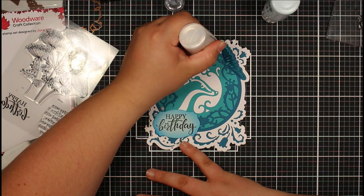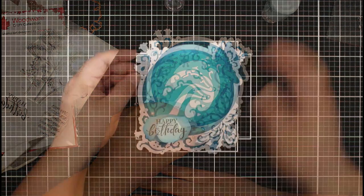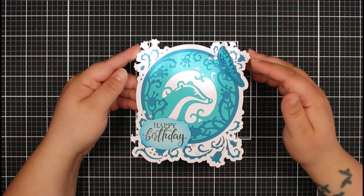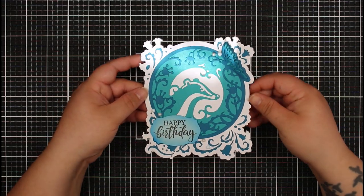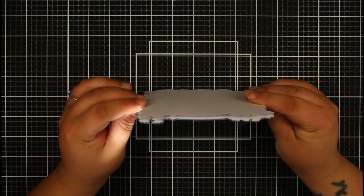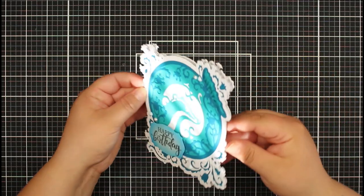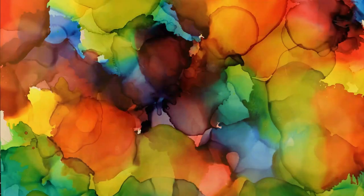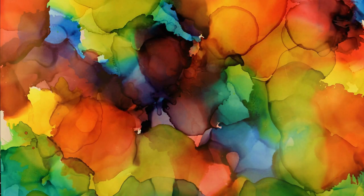We're just going to add some of these drops around the card to finish it off. There's our finished card for today — this was using the Creative Expressions Paper Cut collection, Badger and the Butterfly, and I think this has come out so beautifully. We've created a shaped card — if we carefully open this up you can see the card base is the same shape. We've got all those beautiful layers which you can see when you look at the side. You could turn this into a shadow box using foam pads to give it dimension, but it's equally lovely straight. If you liked this video please give it a thumbs up, leave me a comment, subscribe so you don't miss future videos — thanks very much for watching and happy crafting!